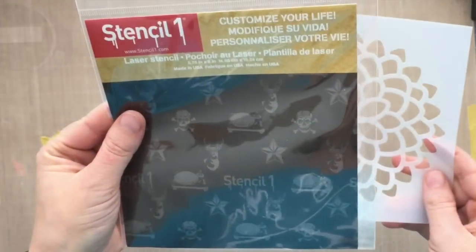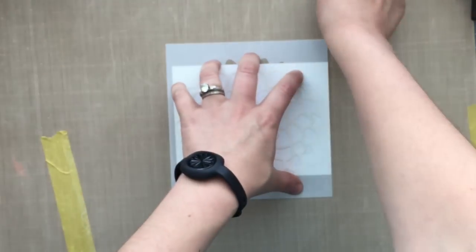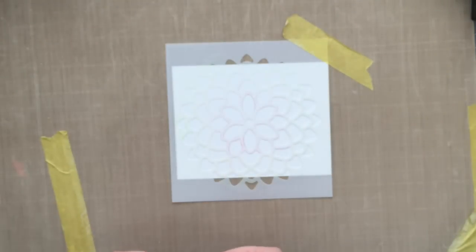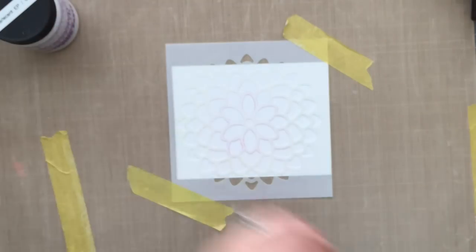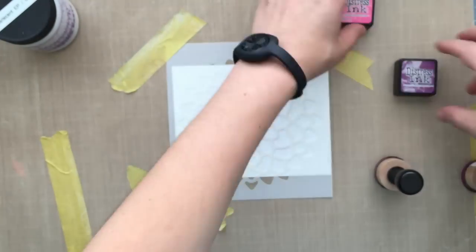I've set that aside and now I'm using a stencil called Mums by Stencil One. It's a larger stencil, bigger than a standard A2 size card, but that's okay. I've centered that onto my card stock — again, just regular card stock. This time I'm going to use some pearlescent embossing paste, but I wanted to add some color with my stencil first.